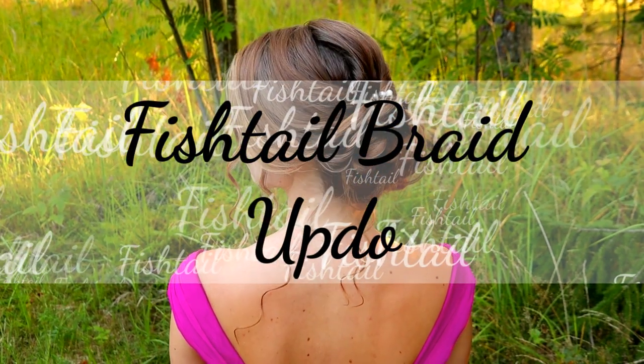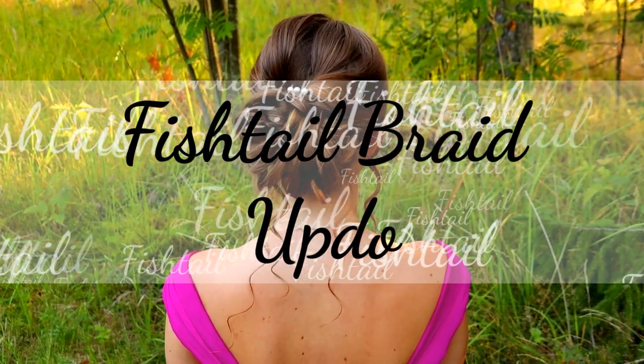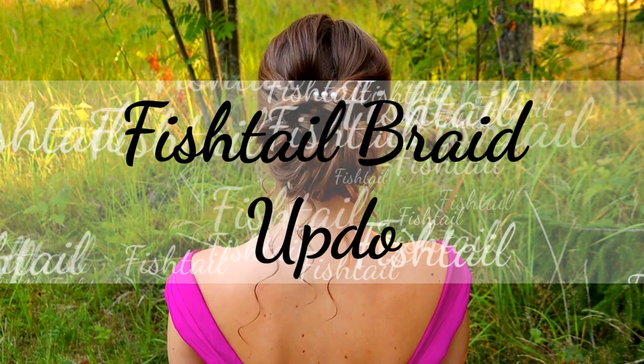Hi guys! In this video I will show you how to create this formal Fishtail Parade Updo.